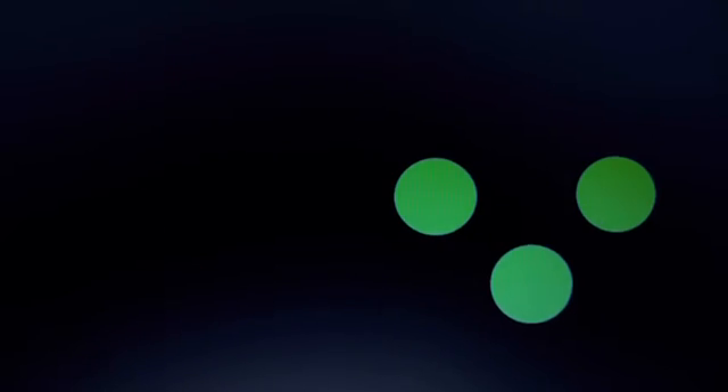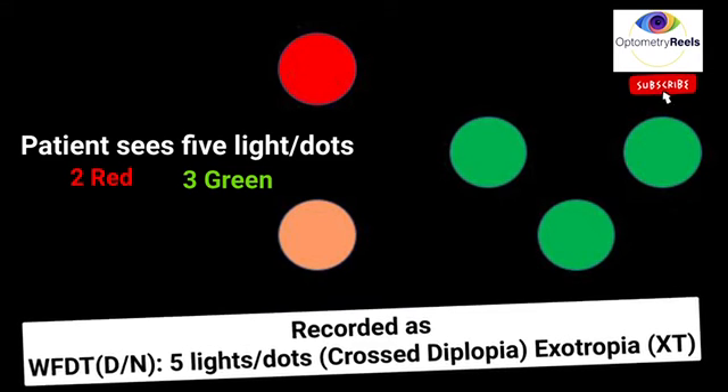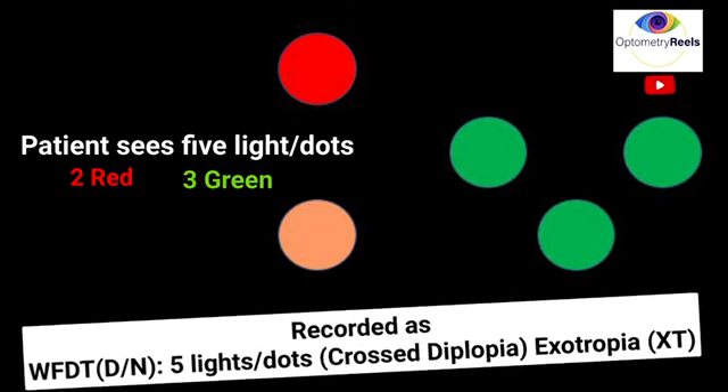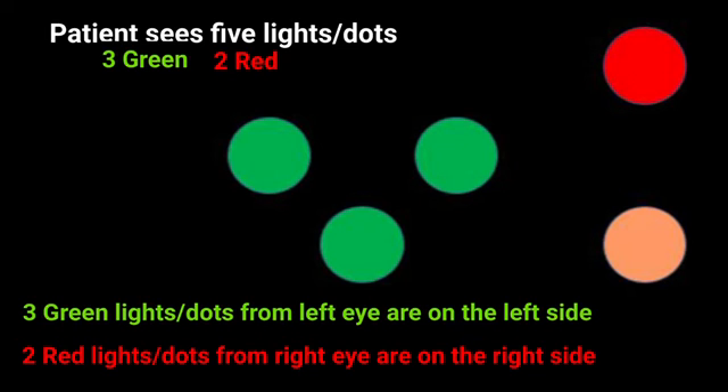In alternating strabismus, the patient may exhibit alternate suppression where each eye suppresses alternatively. When fixing with the right eye the patient sees red dots; when fixing with the left eye they see green dots. In exotropia, the patient may see more than four dots — two red and three green — and if the red is towards the left and green towards the right, it indicates crossed diplopia, recorded as five dots crossed diplopia, exotropia.